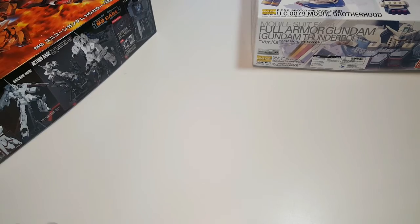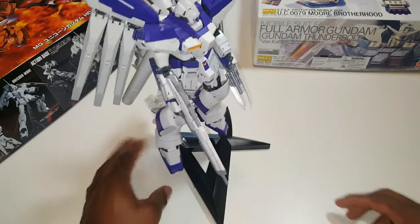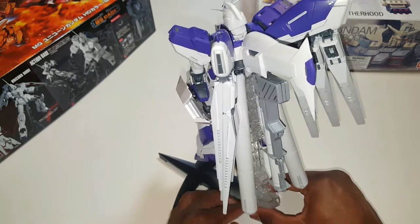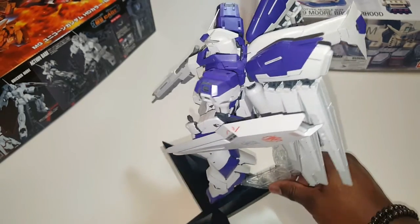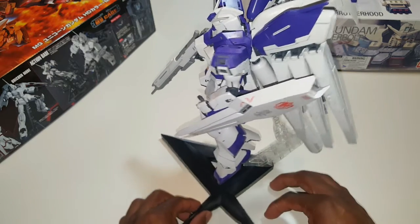Just to give you guys a little size comparison — this is the Version K V Gundam. I put this together a few weeks ago and he's huge in comparison to some of the other Gundams I have. He's one of my favorites. He's not done yet — I've got some decals on him but I still need to put more on the wings and thrusters, and get some panel lining done.